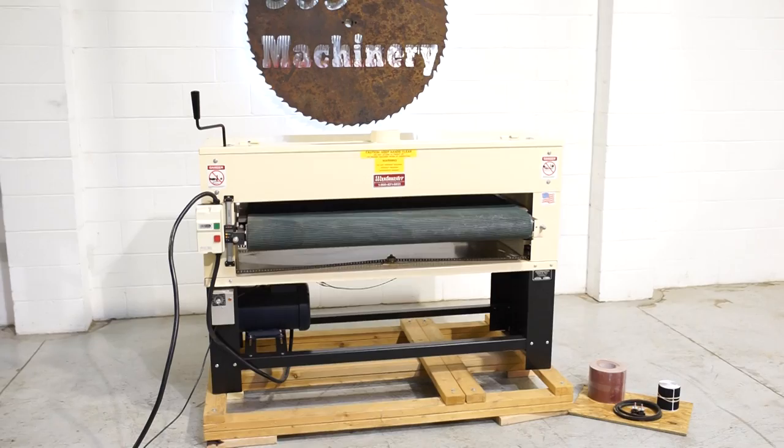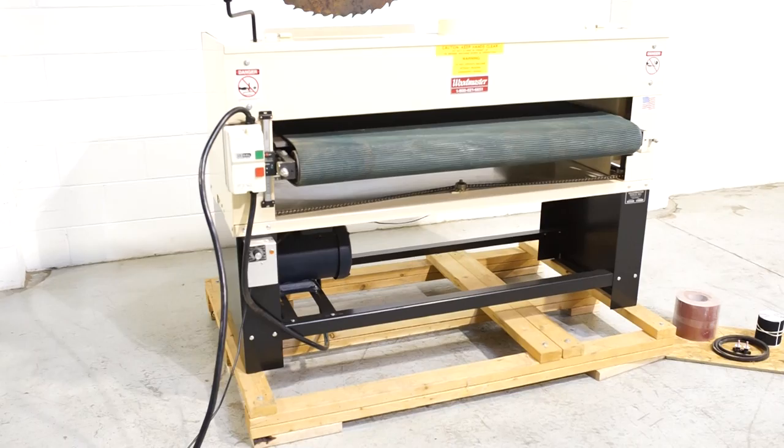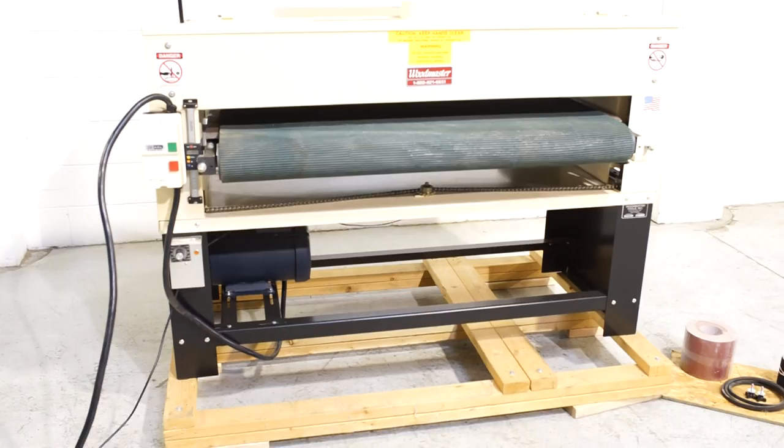All of our machines are located here in Naperville, Illinois, and we do not broker tools to ensure quality. We are also processing anywhere from 40 to 50 additional machines, so check back often. This is a Woodmaster 5075 drum sander.